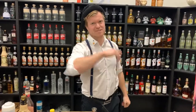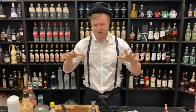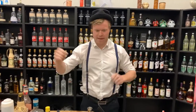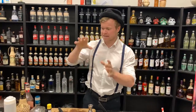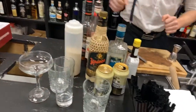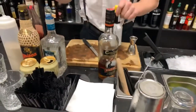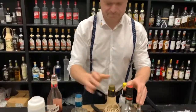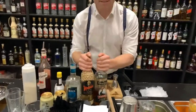Hello guys! Welcome back to another episode of the Cocktail Kitchen. We are live now and we're making some classic cocktails and I've lined up some nice stuff here. I have three cocktails in mind and yeah some basic stuff.